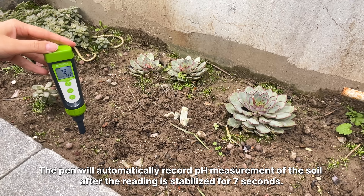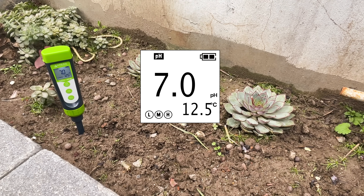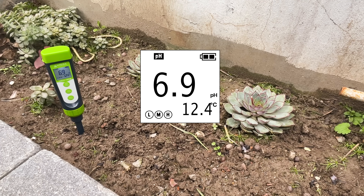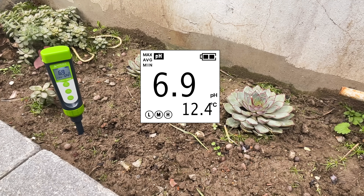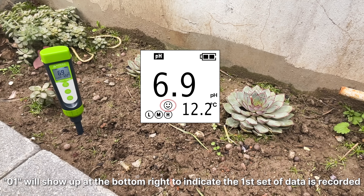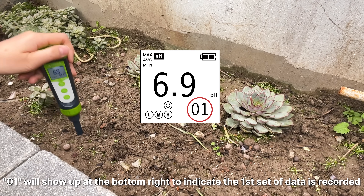The pen will automatically record the pH measurement of the soil after the reading is stabilized for seven seconds. Zero-one will show up at the bottom right to indicate the first set of data is recorded.